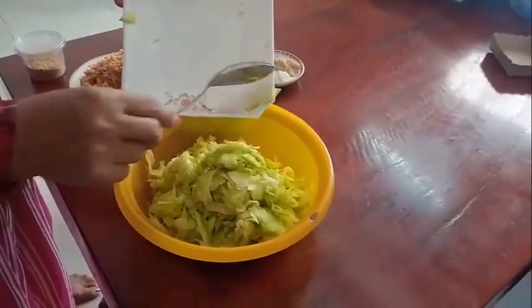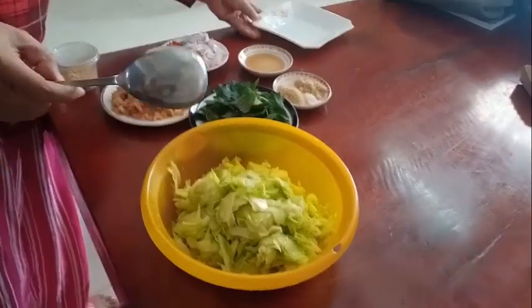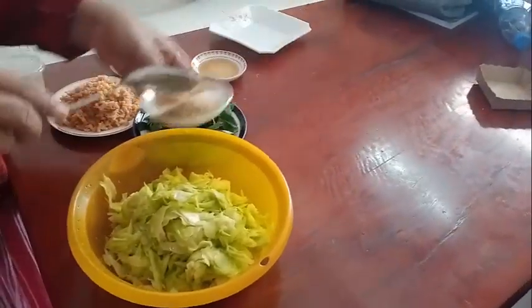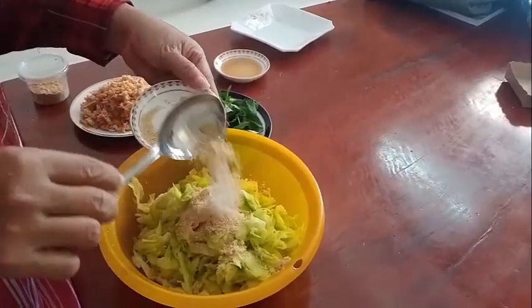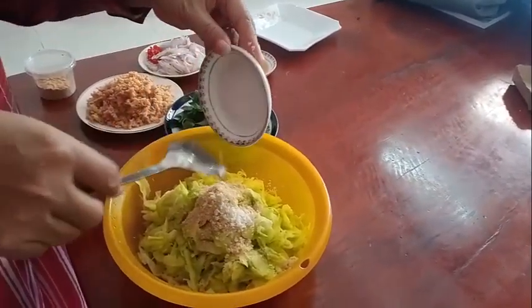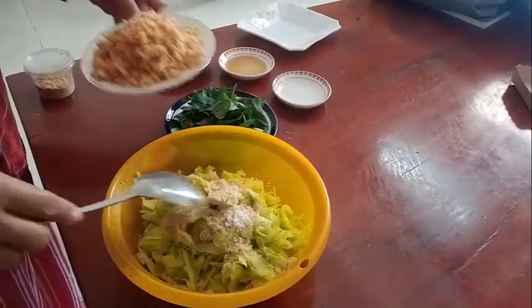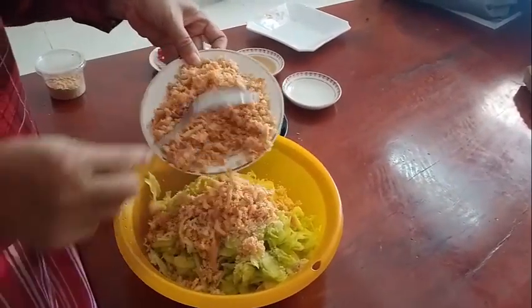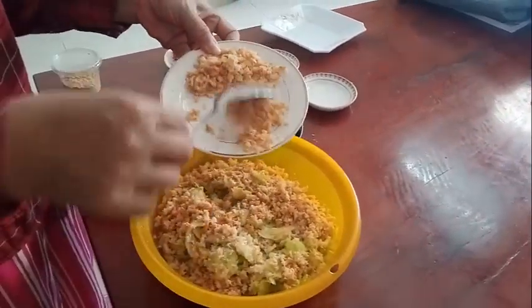First, we put everything together and mix the items. Then we add salt, sugar, and a little glutamate — though glutamate can affect health, so we use just a little. We also add the finely ground dried shrimp.